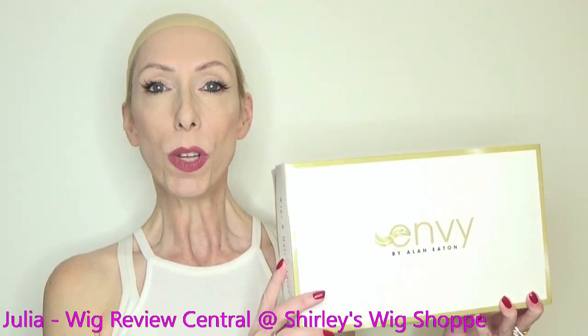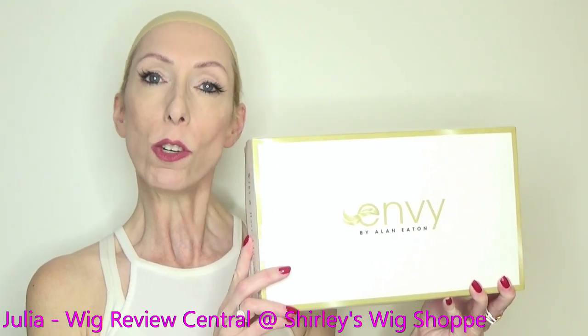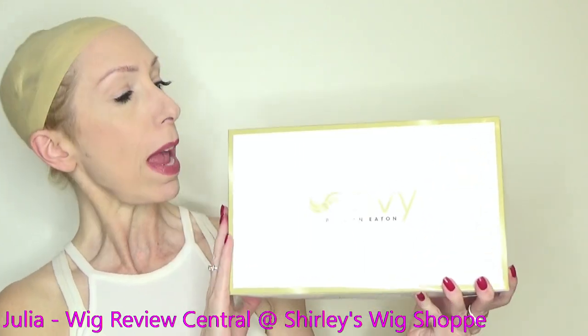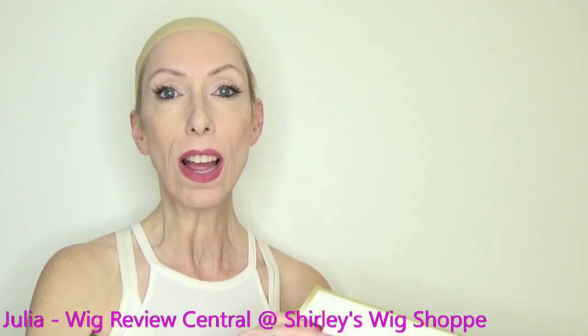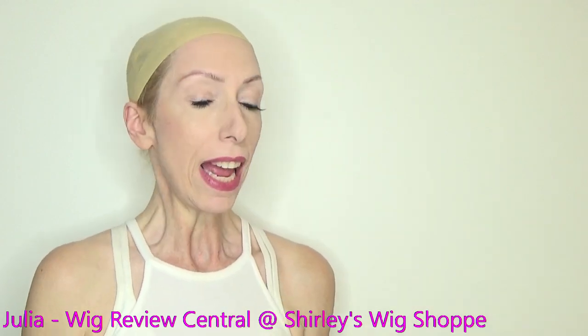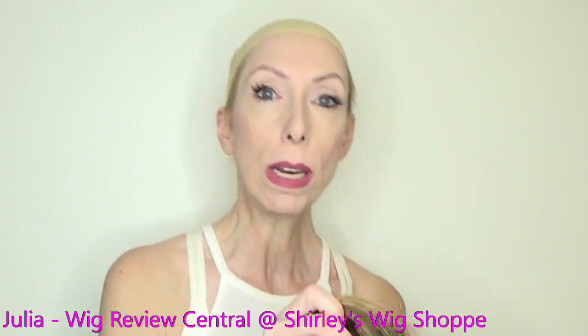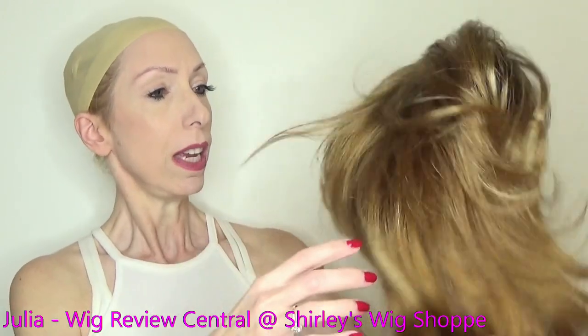Hey everyone, it's Julia with Wig Review Central at Shirley's Wig Shop. We are bringing you a wig review from Envy Wigs. It's the new style Sam, and I have Sam in the beautiful brunette color Creamed Coffee.